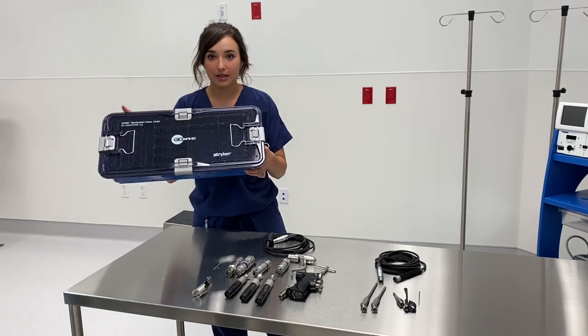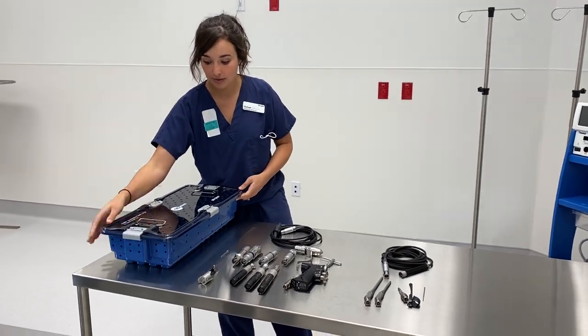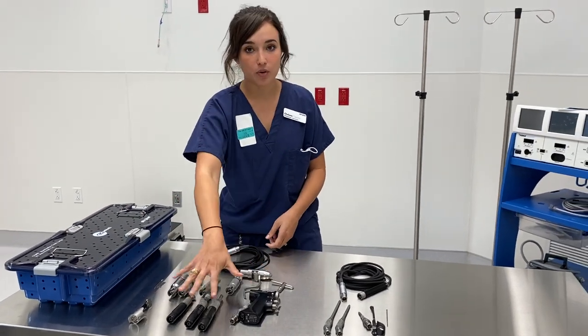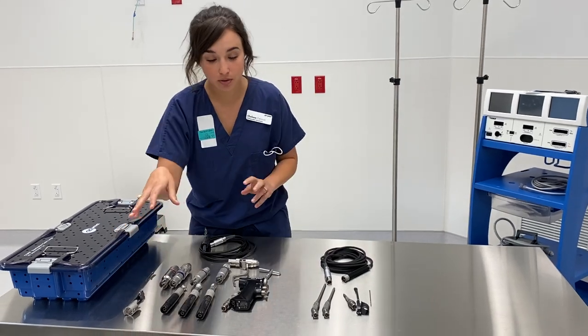It will all come in this sterilization container — there are three levels on it — so it'll have some attachments up at the top, some cords in the middle, and then more of the ortho side at the bottom of your tray. I'll start with the ortho side.